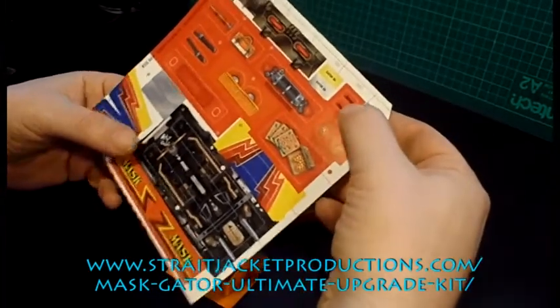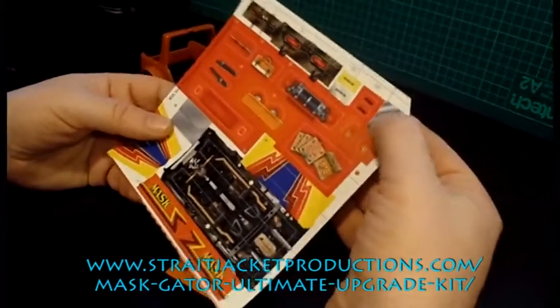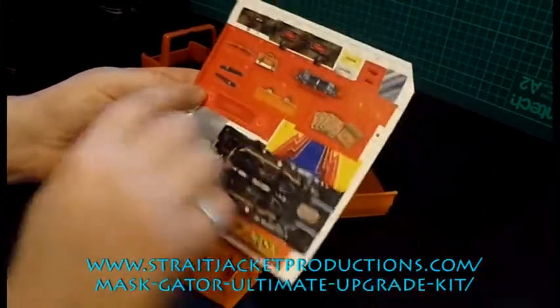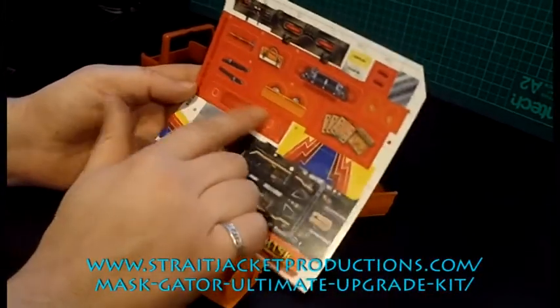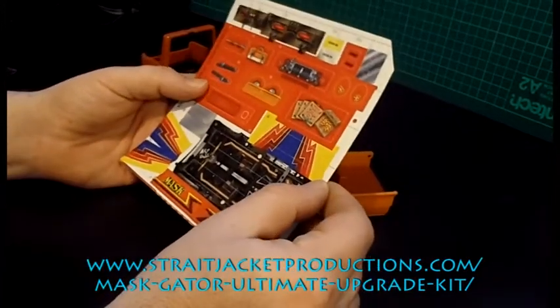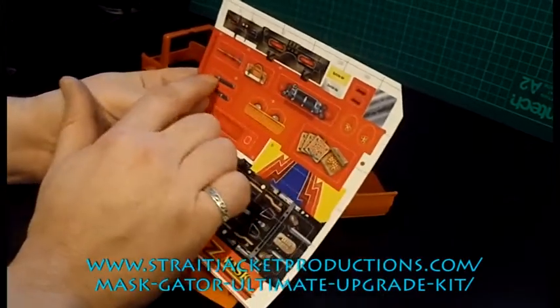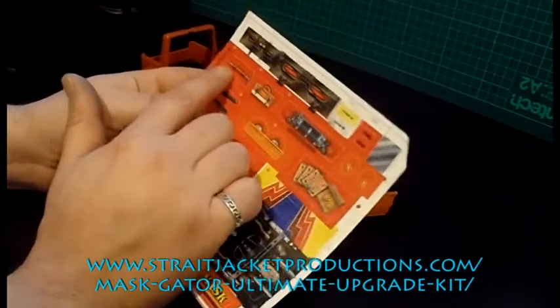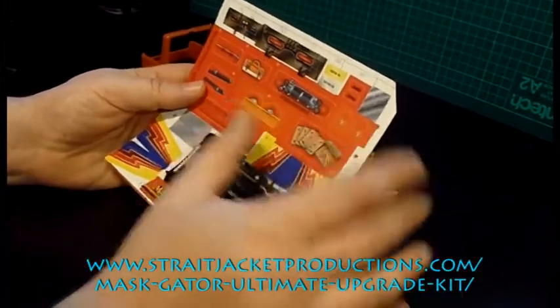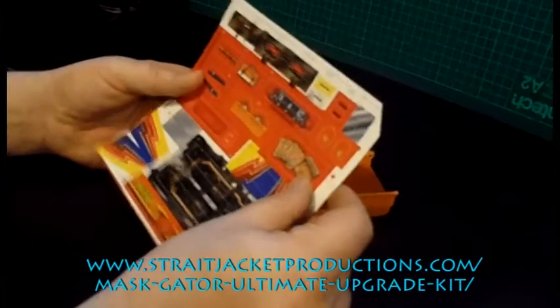You've got reg plates. You've got two little Jeep stickers, exterior detailing, and some other exterior detailing. You've got the rear tail light that I originally did and still give away with the Boulder Hill Ultimate Upgrade Kit. You've got some seatbelts, a kit bag, and a pickaxe.